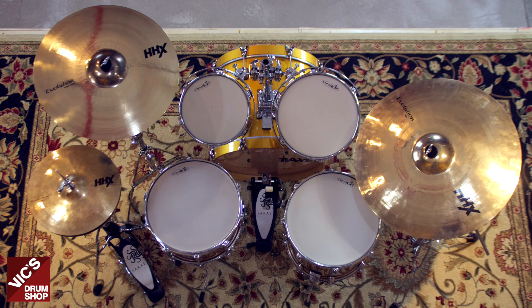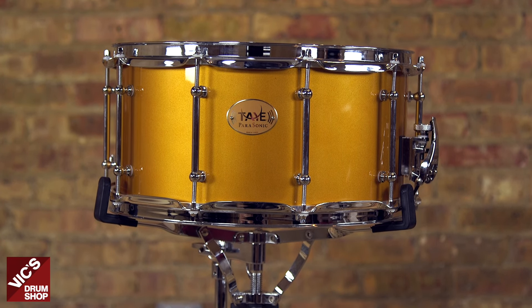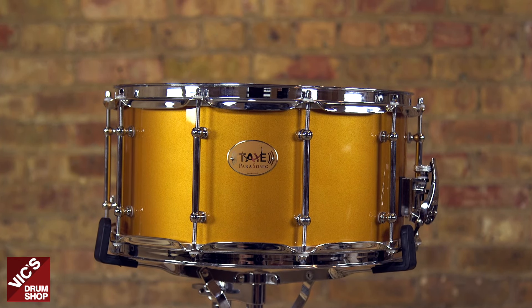The tom sizes on this set are 8.5x10 and 9x12. The floor tom is 14x14 and the bass drum is 16x20. I'm also playing the 7x14 matching snare drum, which is available separately.